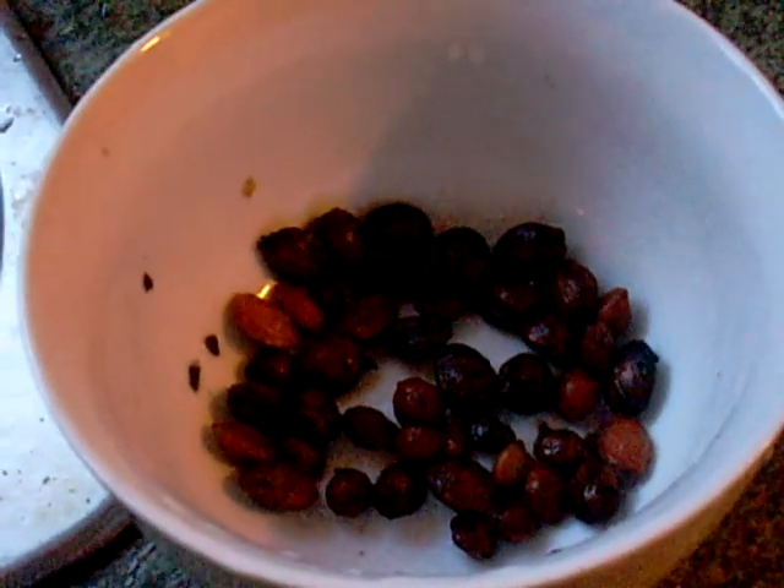I will plant these out in compost. I'll make sure they've been kept freezing cold, but I'll keep them outside once they're planted in compost, and see if any grow in the springtime when we'll catch them again.